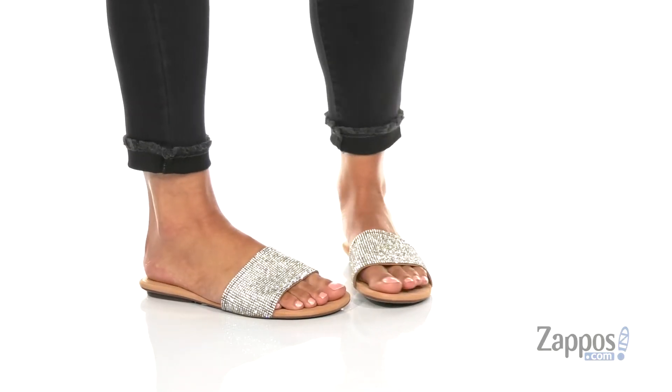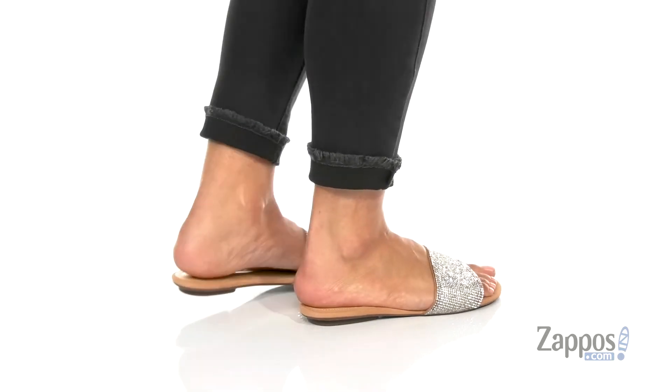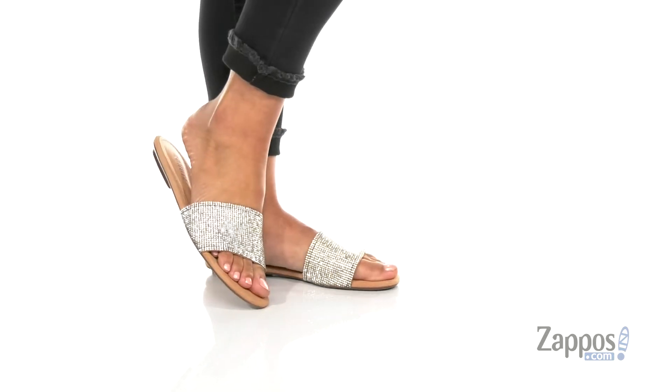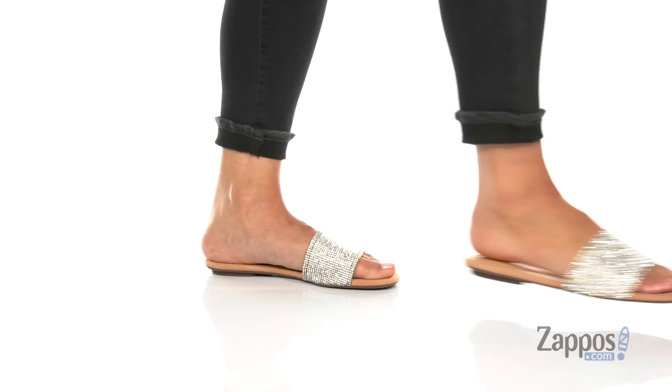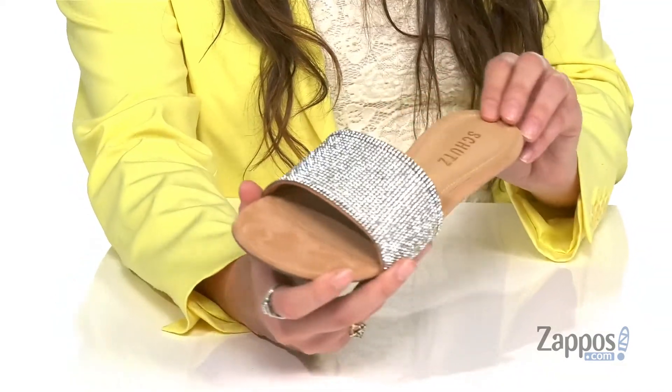What's going on everybody, I'm Abigail from Zappos.com and I'm here to show off this style from Chutes. Whether you dress these slip-ons up or down, you will be dazzling in style. They're crafted with a man-made upper and they have so much sparkle to them.